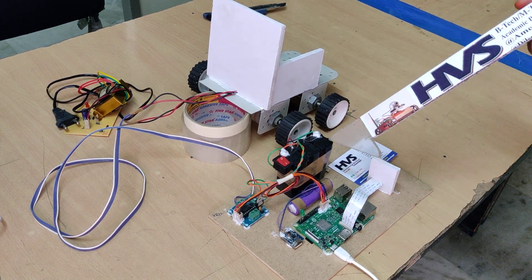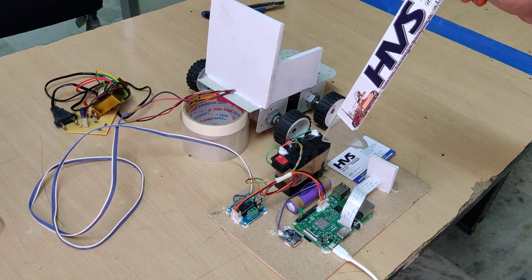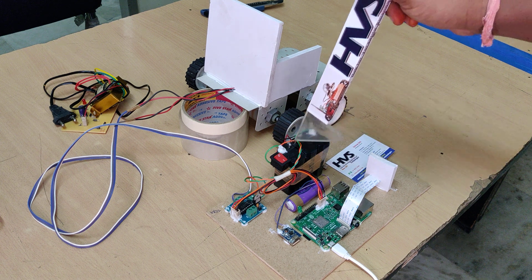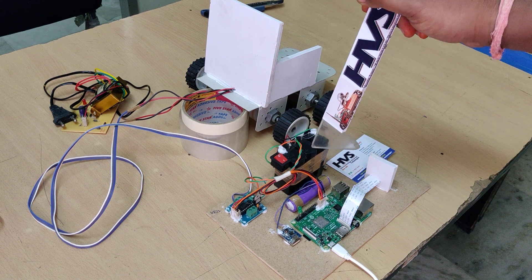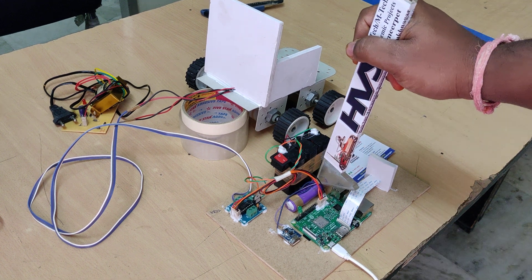This is one battery of 12V 1A. It is a battery pack of three 4V 1A batteries connected in series, giving 12V 1A. It is rechargeable. There is also one more lithium-ion battery which is 3.7V.